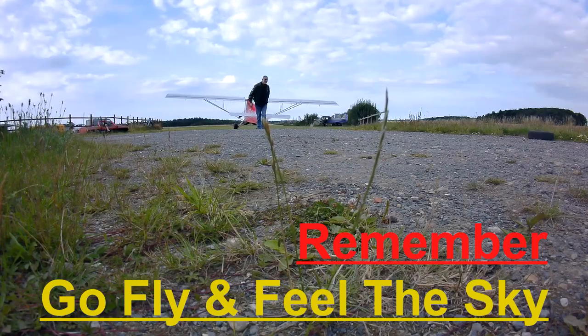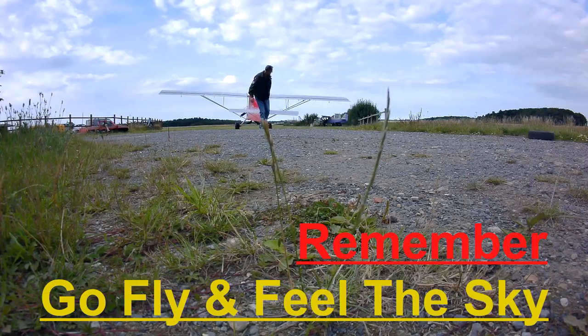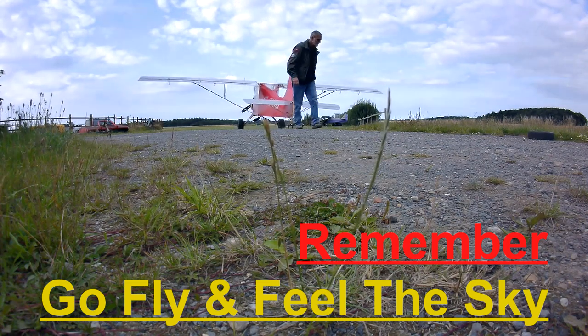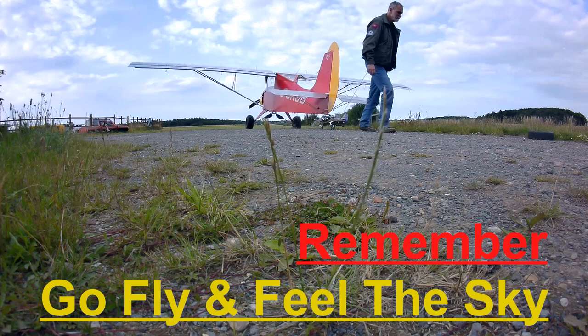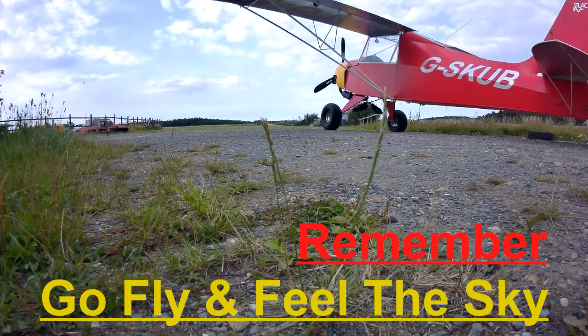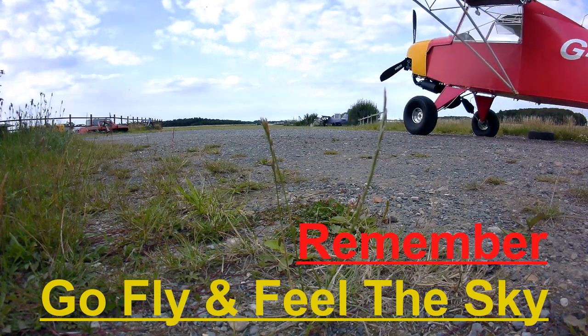Thank you for watching. If you enjoyed the video please hit the thumbs up — you can subscribe or even hit the little bell notification for future videos. Any comments would be appreciated and I'll try to get back to you as soon as I can. Remember, go fly and feel the sky.